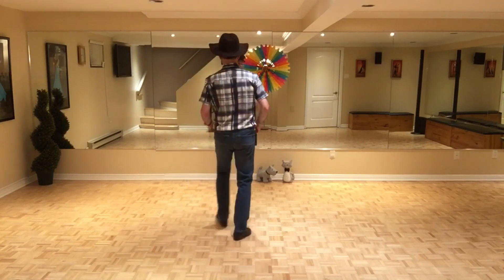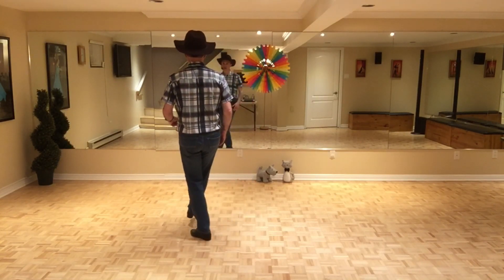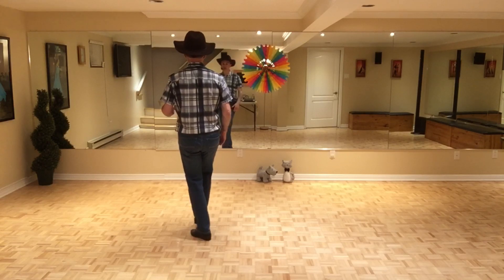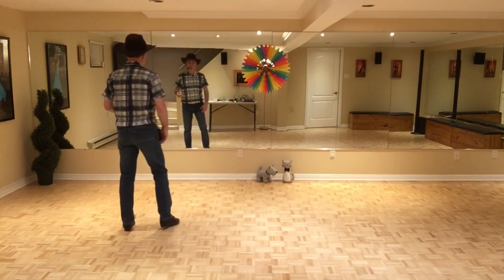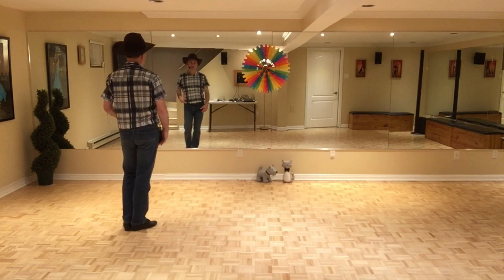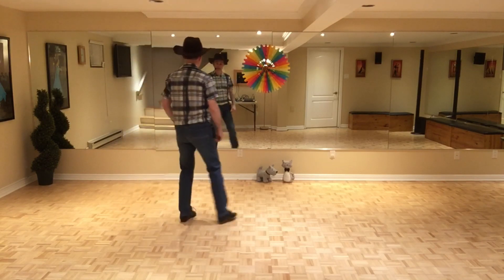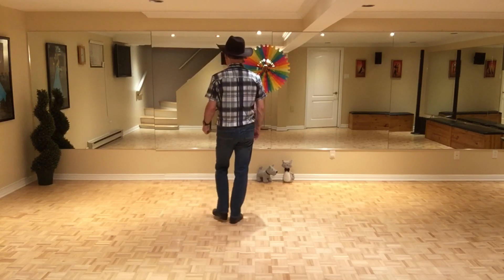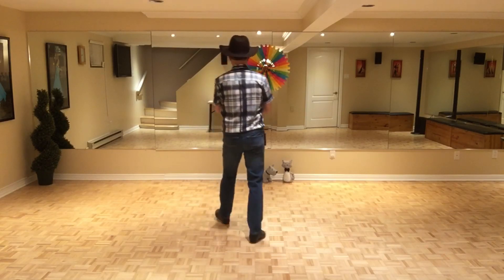Section three: you start with the right and you do a vaudeville — you cross, go side, touch your right heel diagonal, then bring the right foot together. Then cross, go side, touch your left heel diagonal, and bring it together.